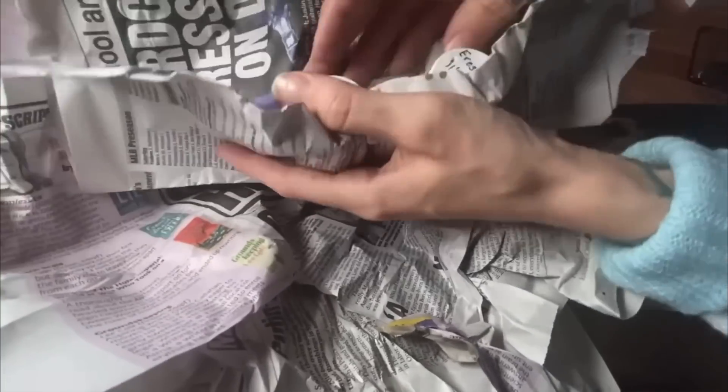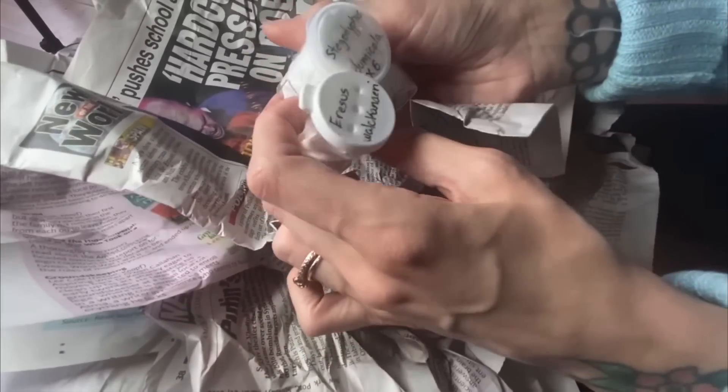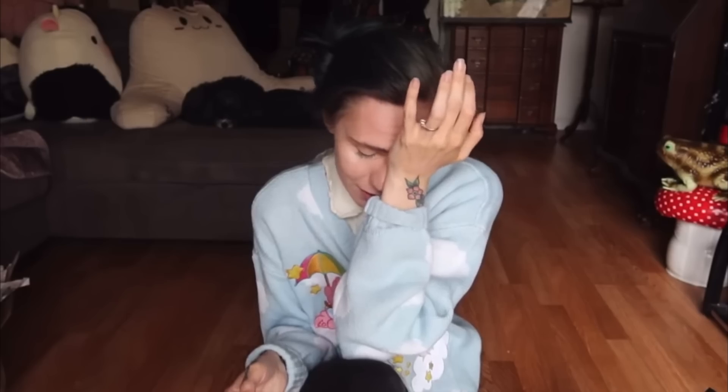If you remember, a long time ago there was a video where I was super excited to unbox some communal velvet spiders. I unboxed them and only two of them were alive — it makes no sense. Those velvet spiders ended up passing away within a few days, and all of the ones that he kept for his own communal also passed away. Clearly there was something wrong with the sack. It was nothing on his part or mine — it just happened, and they were pretty small.